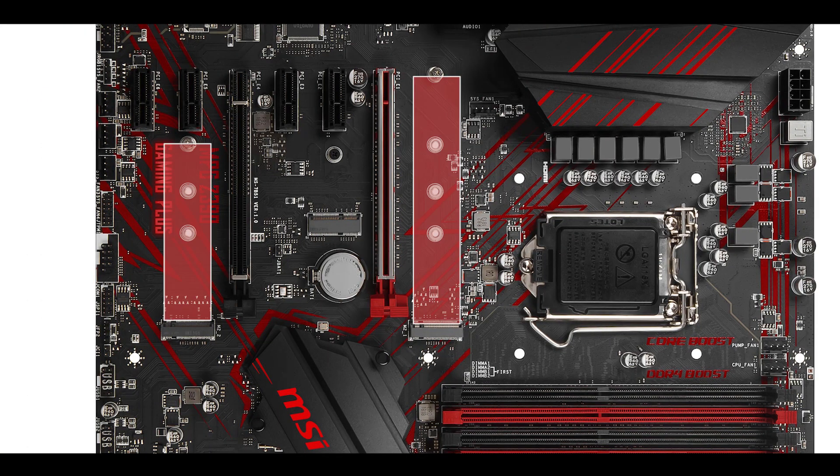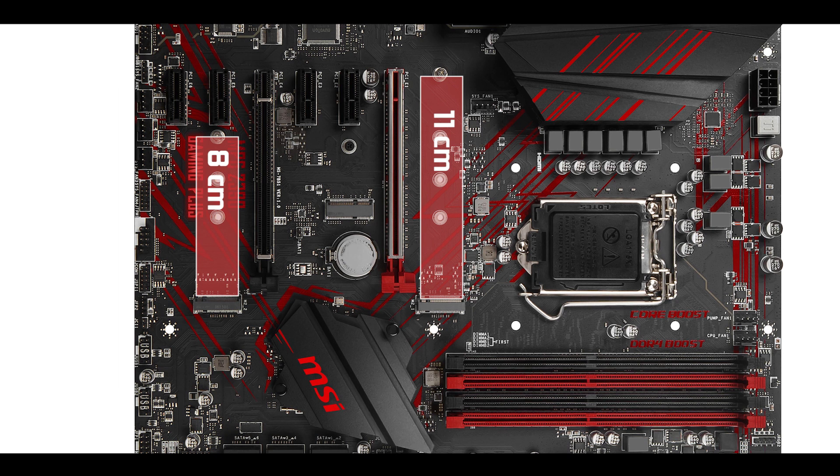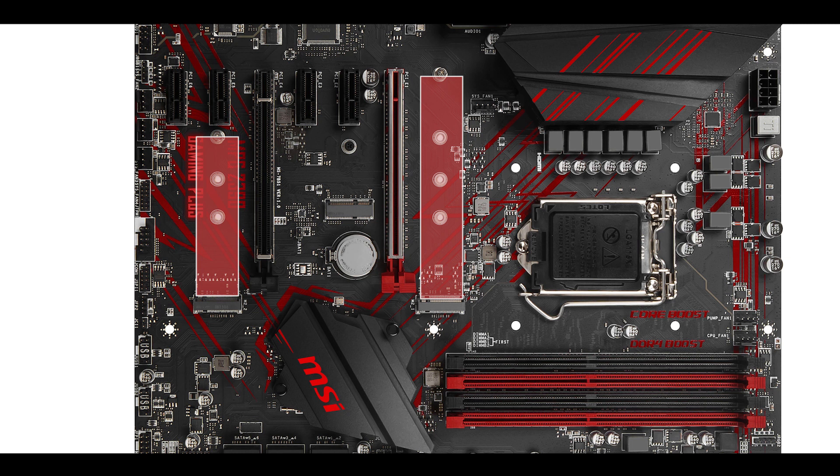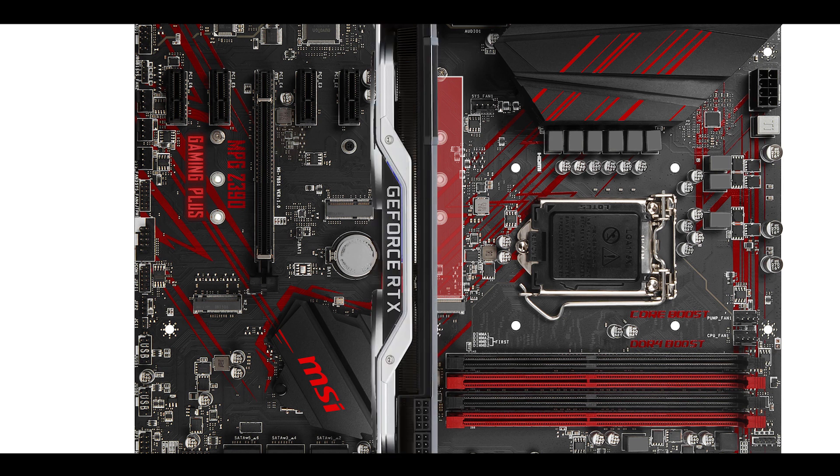Storage-wise, the board can support a dual M.2 SSD configuration — one up to 8 cm long and another up to 11 cm long. Since the Z390 chipset is Optane-ready, the M.2 drives can swap data up to 32 Gbps in theory. I say in theory because at such speeds you get overheating from your M.2 drive, and MSI should have equipped those M.2 slots with heatsinks — they did not, which won't help heat dissipation. Also, they are placed too close to the PCIe slot, especially the 11 cm slot which will be trapped right under the video card, contributing to thermal throttling.